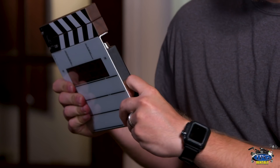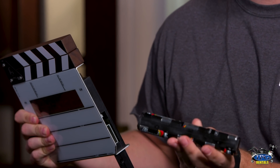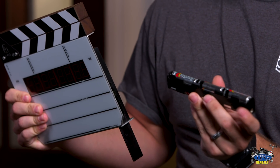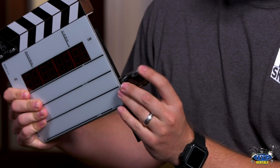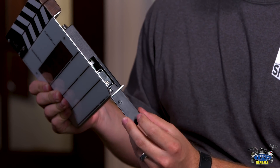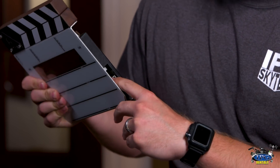It runs on six AA batteries, just like so, and you put them in with the positive side facing up, right into this little slot. The little door here can be a little treacherous, so you push this in and then kind of put it up. Now before you go and close it all the way,